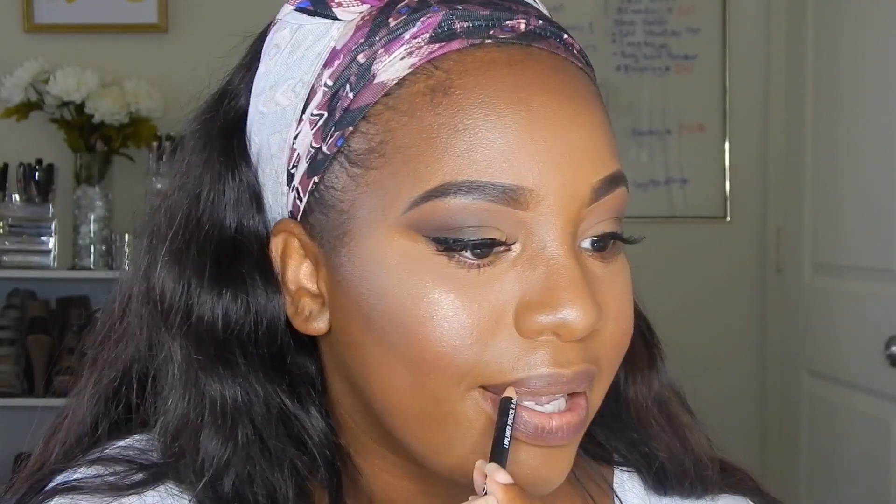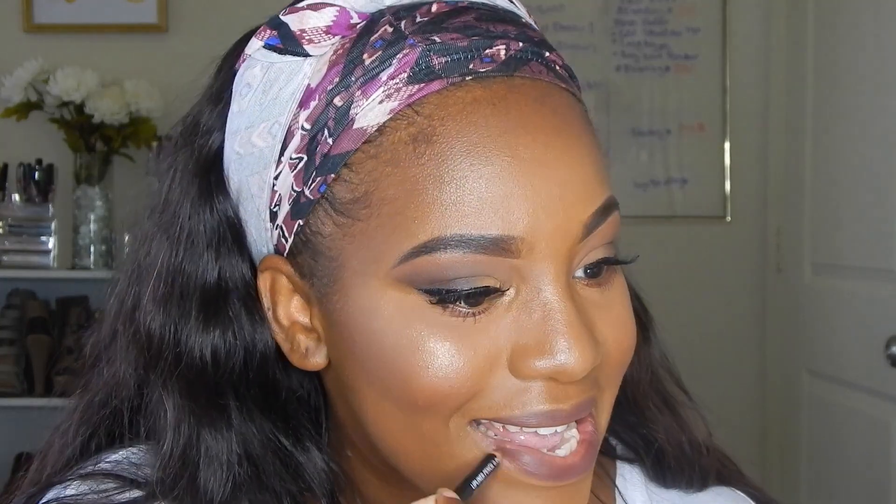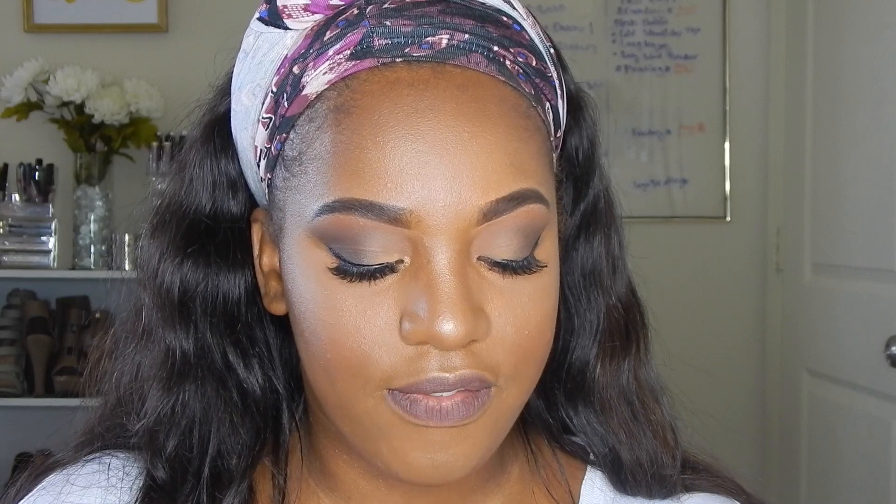I'm going to spray my face with some De-Slick. For my lips, I'm going to go in with the NYX pencil in Cola. Then I'm going into the Maybelline Superstay Matte Ink — this is in the color Vanguard, I think.